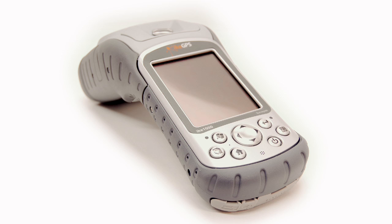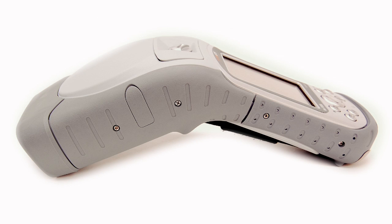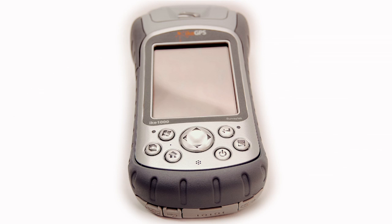With the Ike 1000 product family, we delivered the first platform for fast, safe and verifiable data capture of distant targets. Ike is the only mobile GIS device that integrates a digital camera, a 3D compass, laser rangefinder, GPS and mobile computer.